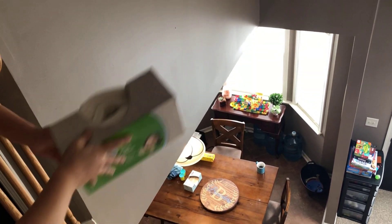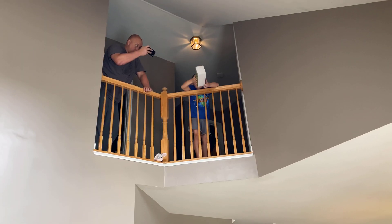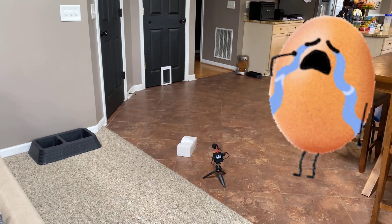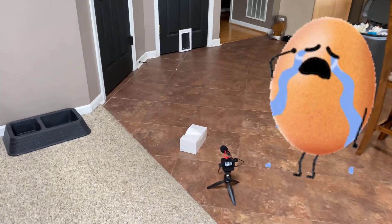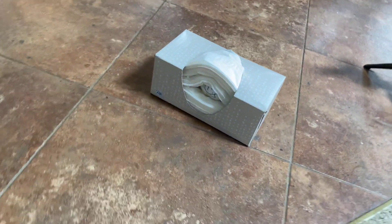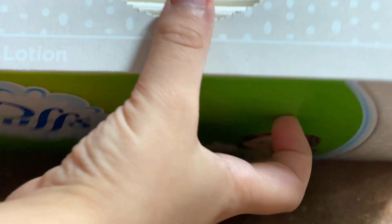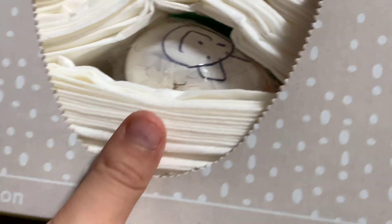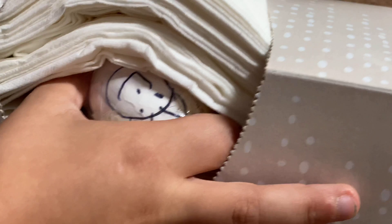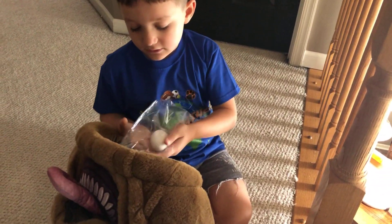We got it in the back of the tissues. I don't think it breaks — let's see. Oh yeah, it breaks! It breaks.